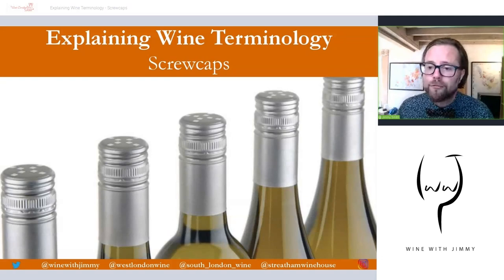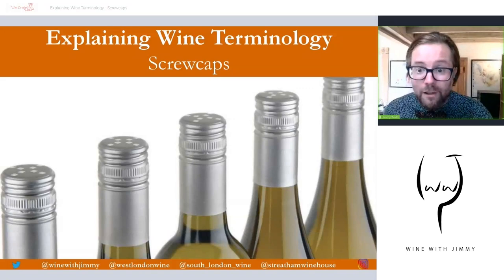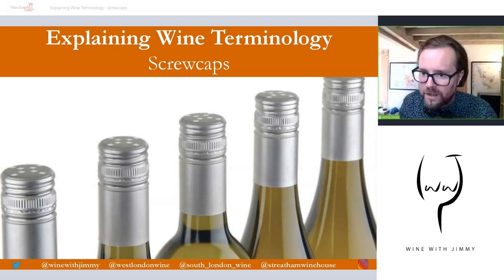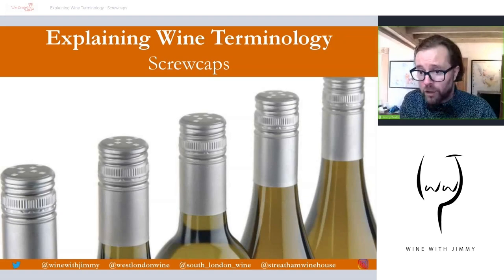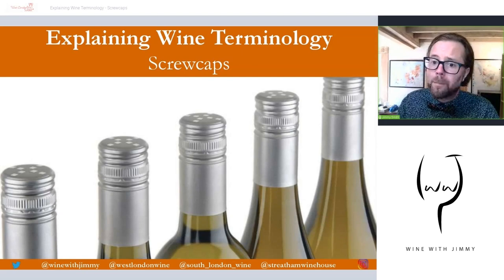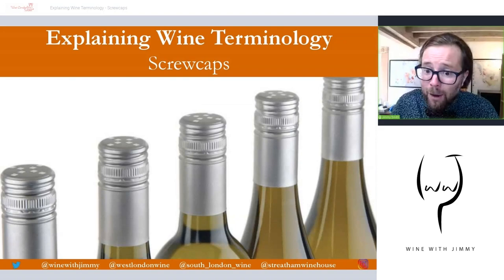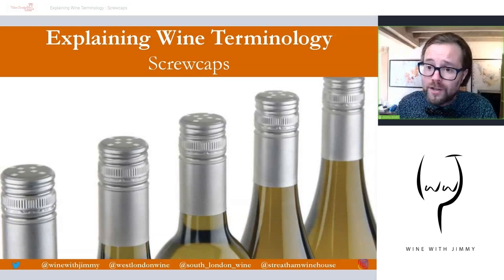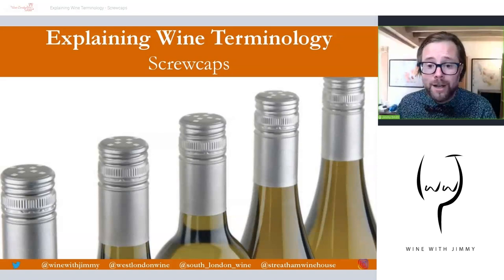Let's begin with the world of screw caps — not necessarily the most romantic side of the world of wine, but nonetheless important because screw caps are becoming more and more prominent as a bottle closure. I'm going to talk about what they are, dispel some myths about them, and discuss the advantages and disadvantages and where they are used in the world. This will be useful for everyday knowledge and for those studying wine examinations.